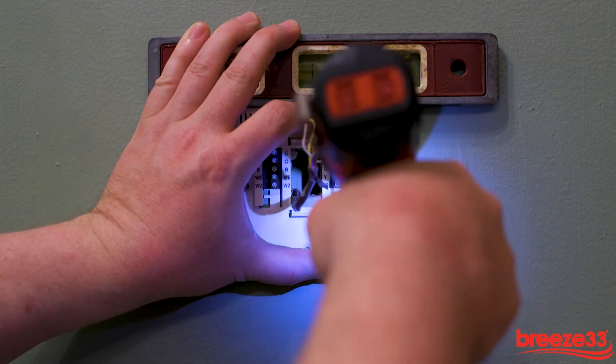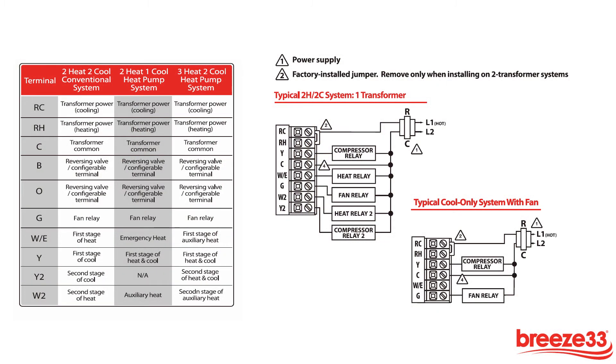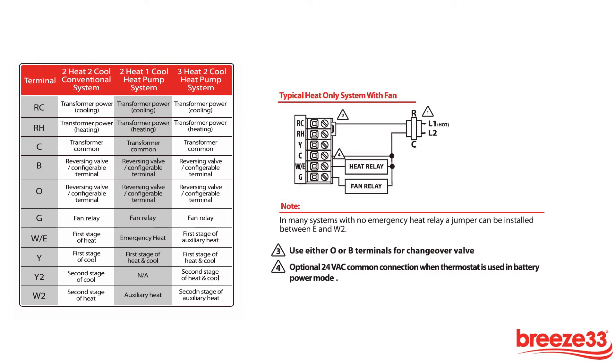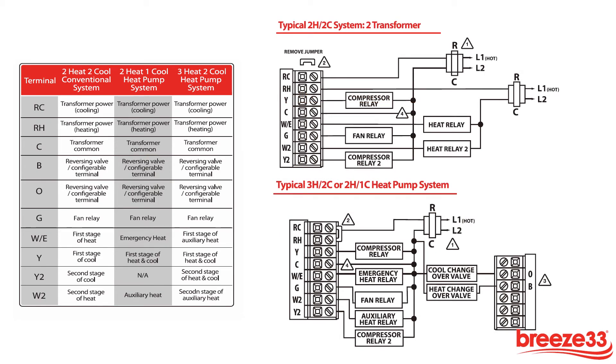Once the subbase is secured to the wall, we can wire the stat. There are multiple ways to wire a thermostat. Be sure to refer to the installation instructions that were supplied with the thermostat to ensure proper installation.